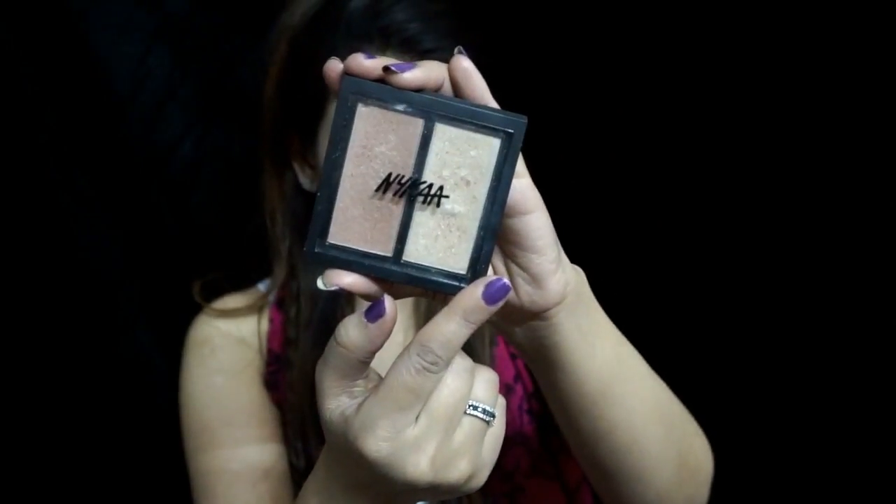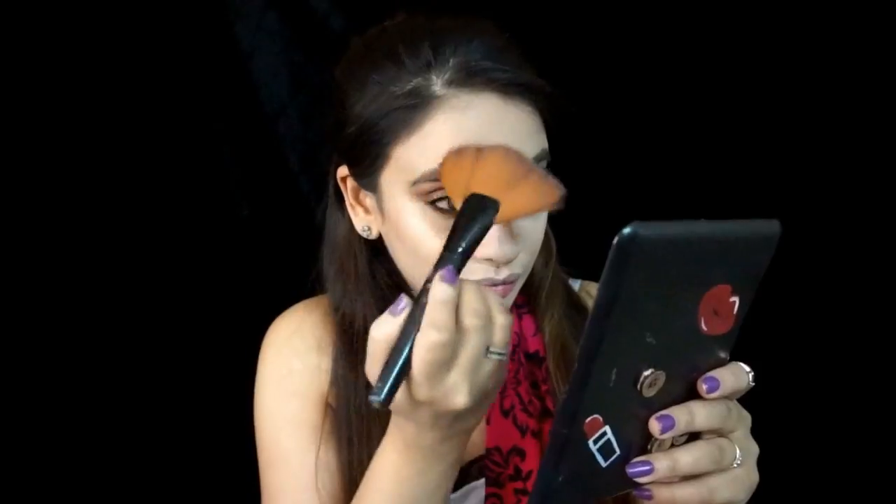Next, I'm gonna be baking my face using Lakme Whitening Rose Powder. It's an amazing product that gives a really nice blended-out look — I really like the finish. I'm gonna wait at least five minutes for the baking to do its job. Once baking is done, I'm gonna take my brush and dust off the excess powder from my face. Then I'm gonna be highlighting my face using Nykaa Glow Glow Glow Highlighter in shade 24K Glam, picking up both shades and applying them onto my highest points: cheekbones, forehead, down the bridge of my nose, cupid's bow, and chin.